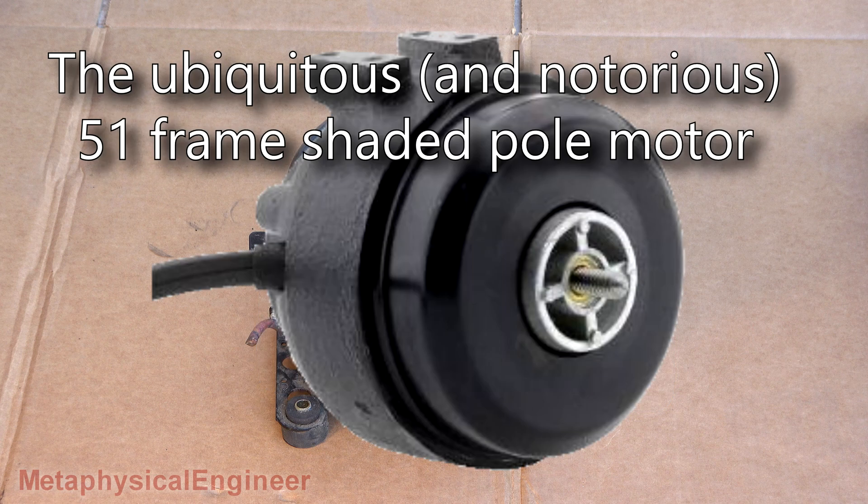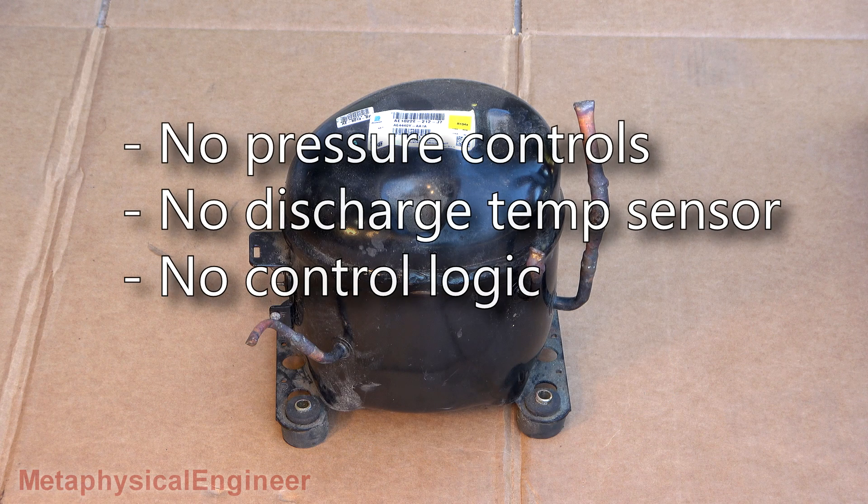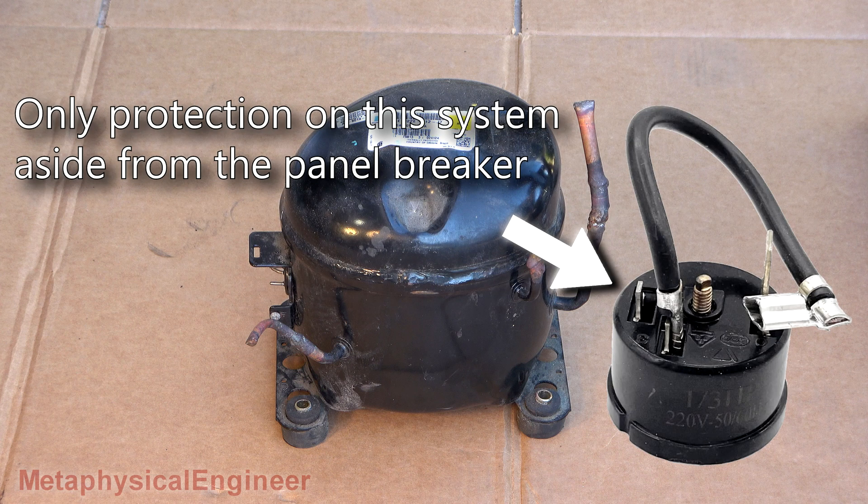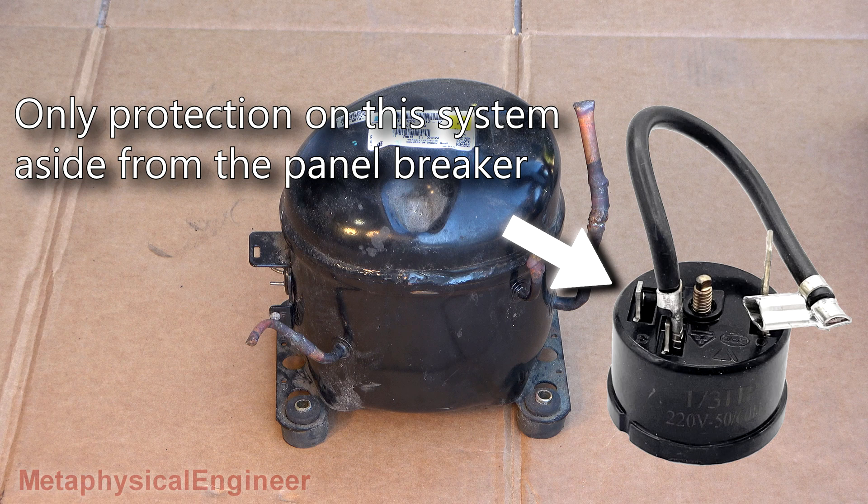Unfortunately, the condenser fan locked up one night after closing time. These units have no pressure control, so the poor compressor burned for hours, bouncing off the overload protector until staff discovered it the next morning.